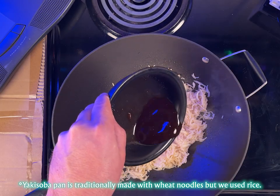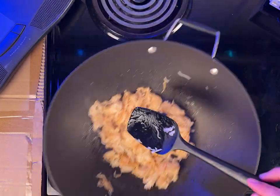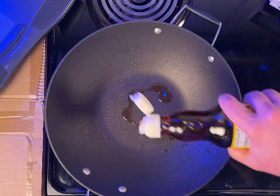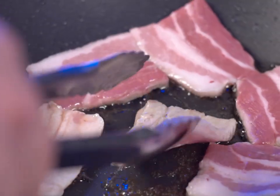Season and toss with the Yakisoba sauce you made beforehand. Remove from the pan and set aside for now. Add some more oil to the pan and stir fry the vegetables and meat.